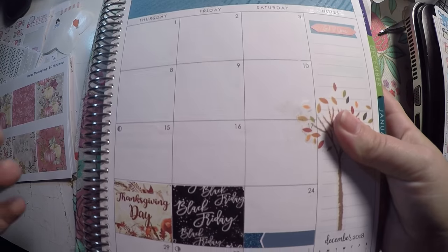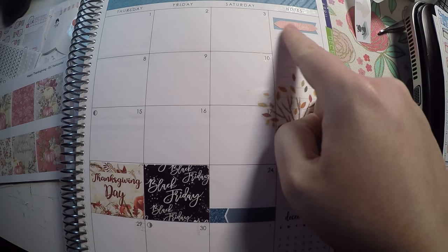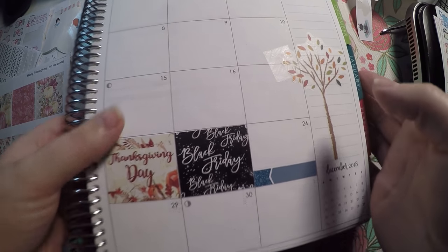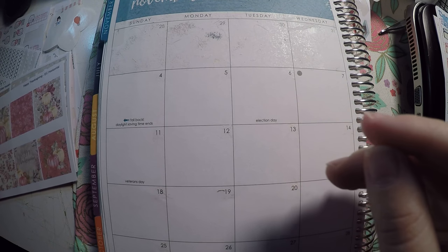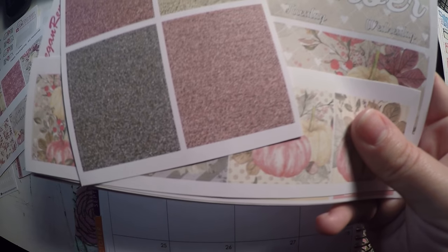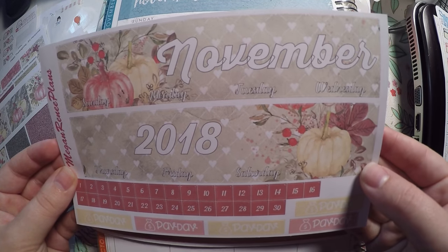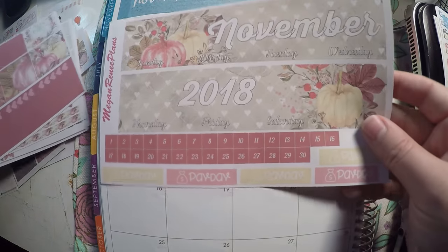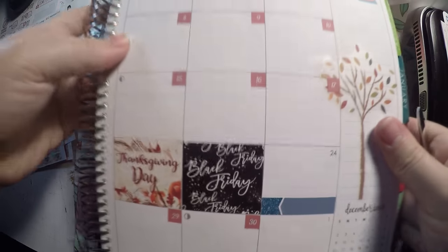I did go ahead and lay down a few stickers — I used some from the Squad Goals book, and then one from another kit because I really like the full boxes. The rest is all Erin Condren. The main kit I'm using is this November kit from Megan Renee Plans — it's got a really pretty header with November 2018 and the days of the week, so I'm going to get that laid out and then go through the rest of the kit.